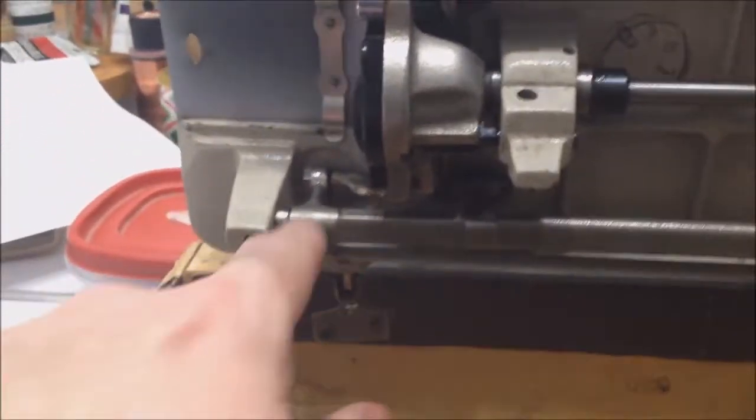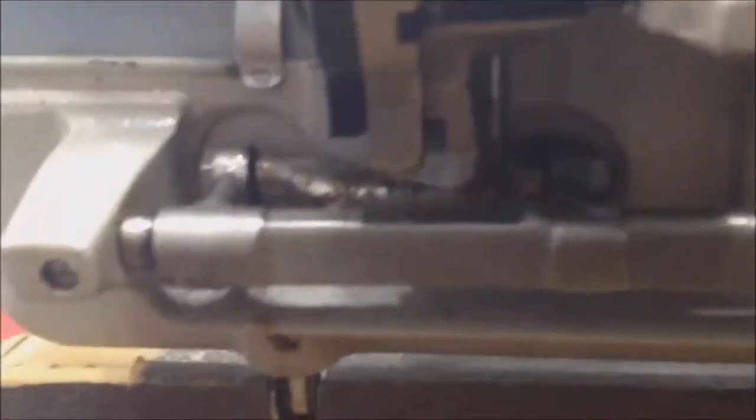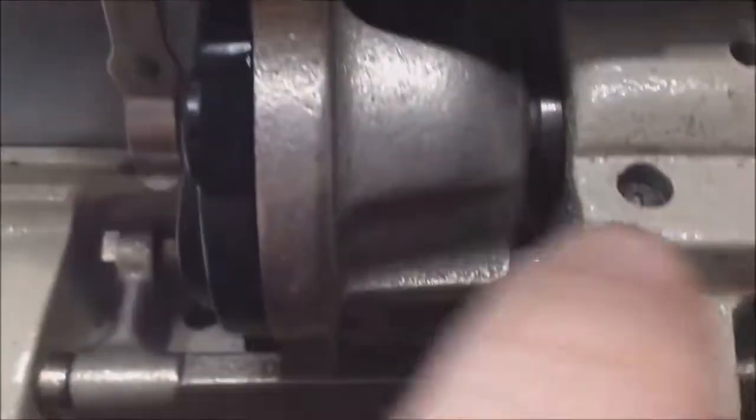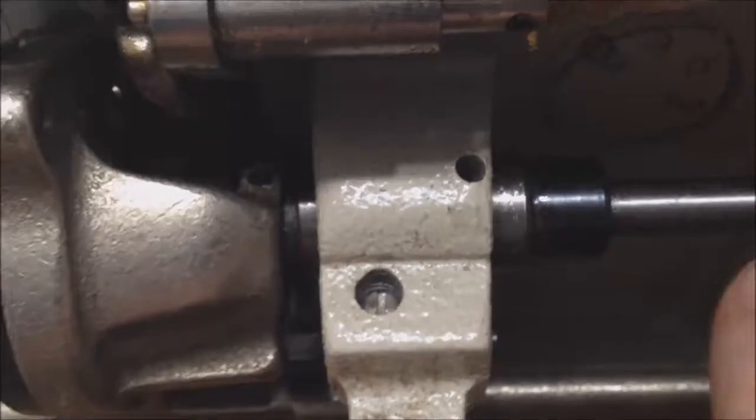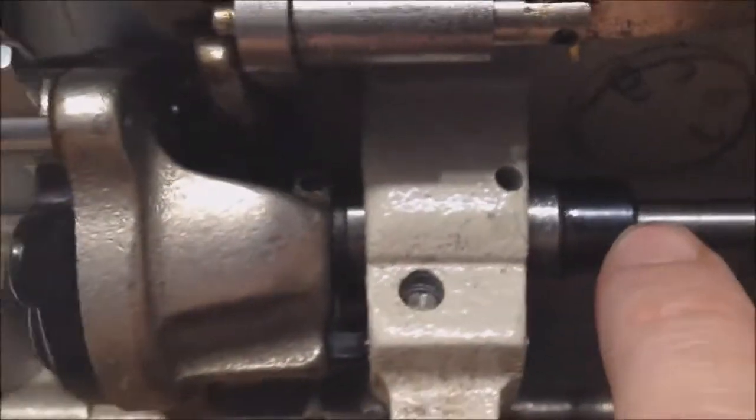Everything's lubricated now. I started from this end of the machine and worked my way over. There's an oil point here and an oil point here. Inside, there's an oil point right there from where this little cam moves back and forth, so that's got to be lubricated. The shaft here needs to be lubricated because there's something that spins on that one there. There's an oil point right there because this shaft spins. There's also oil points right there, right here, and right here that need to be oiled.